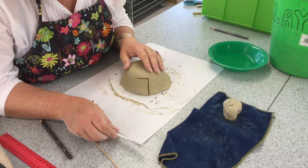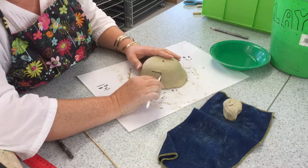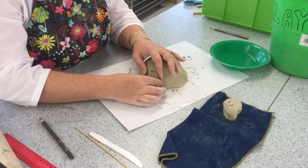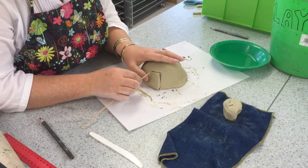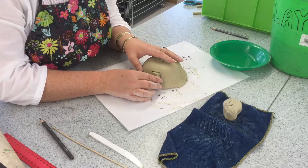You can lightly trace it first but only cut deeply where you want to cut right through the clay. If you cut all the way around the door will fall out. This door we want to stay on the dome house and we want it to still be attached to the clay just opening out.